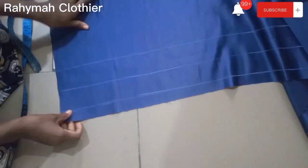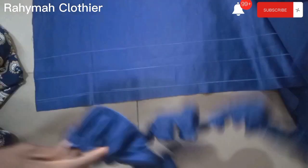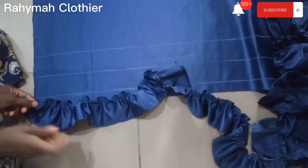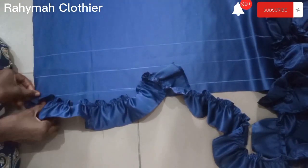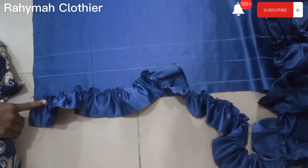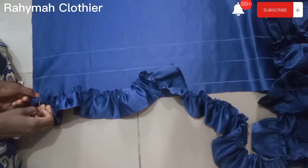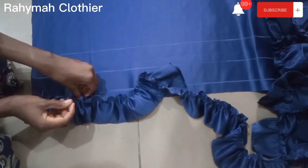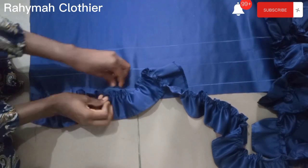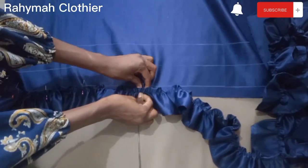Open it out, then use pins to pin it down — you can go to your sewing machine to do it directly but I love using pins. On that one inch line I drew, pin the first gathered strip down, then go over to the sewing machine and sew. Continue the same process.